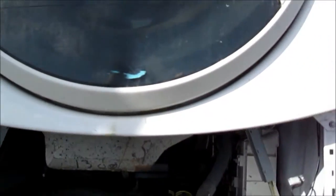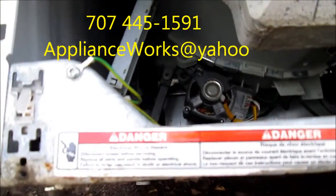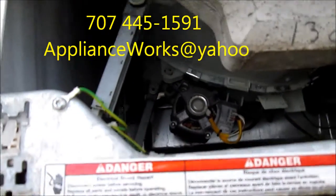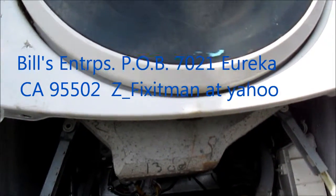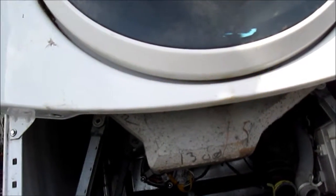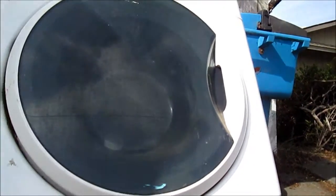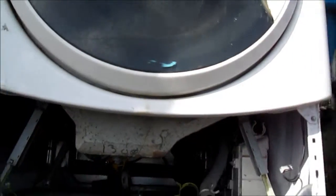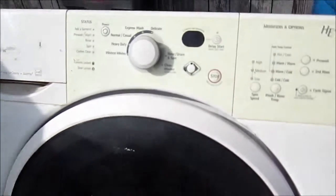If you need any help, you can contact me at applianceworks@yahoo.com, or give me a call at 707-445-1591, Pacific time, 8 to 5. You can also reach me at pixitman@yahoo.com. If this video benefited you, please send me a donation — it's Bill's Enterprises, P.O. Box 7021, Eureka, California 95502. Thank you.